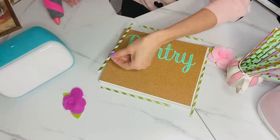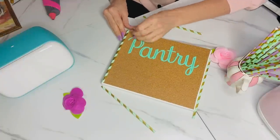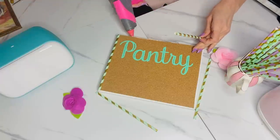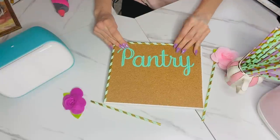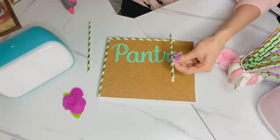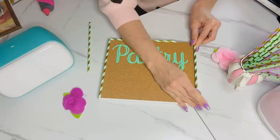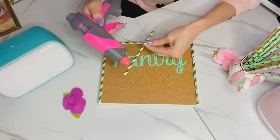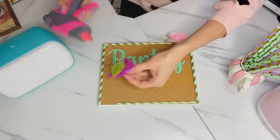I decided to go a little extra and used Dollar Tree paper straws from the spring fling section to outline the sign. I needed a sign in my pantry where I could write down whatever pantry items we were out of, and I also wanted a little spot to make cute little notes for the family — just saying I love you, hello, and good morning. I thought this little sign was going to be perfect.